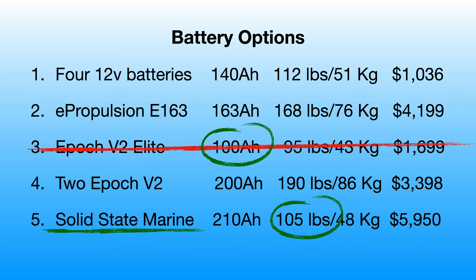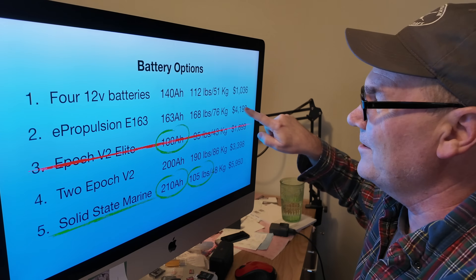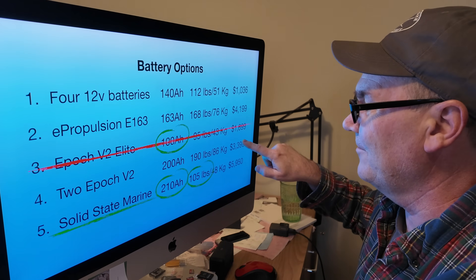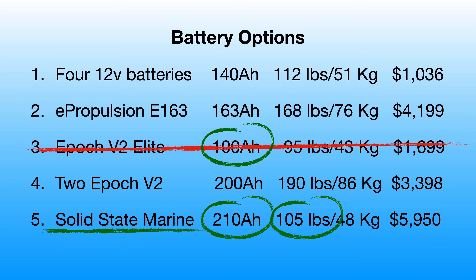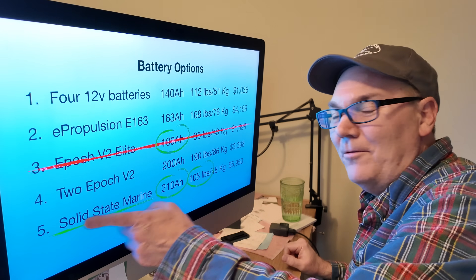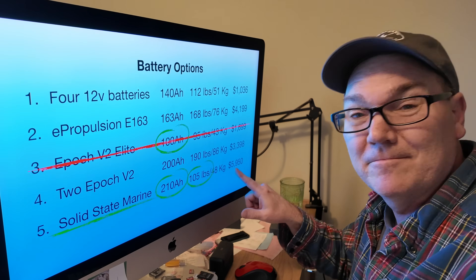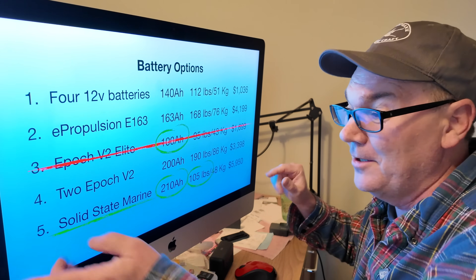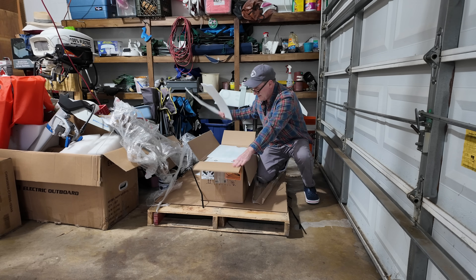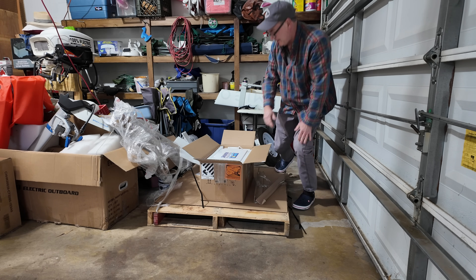Looking at run time: 140, 163, 200, 210 amp hours — the Solid State Marine wins. The four 12-volt batteries only deliver on price — one want. The E-163 delivers none of our wants. Two Epoch V2s deliver none of our wants. The Solid State Marine delivers three wants: lightweight, small size, and long run time. It just makes sense — if you want all of that, you pay a premium. It's not the solution for everyone, but for me these are the three criteria that matter, so that's what we're putting in the boat.